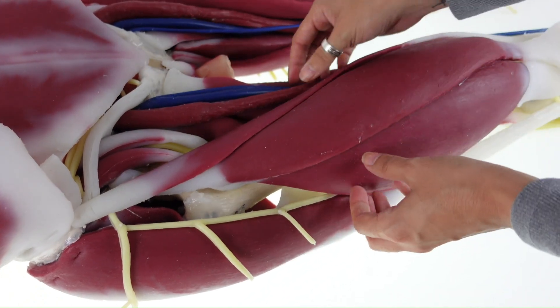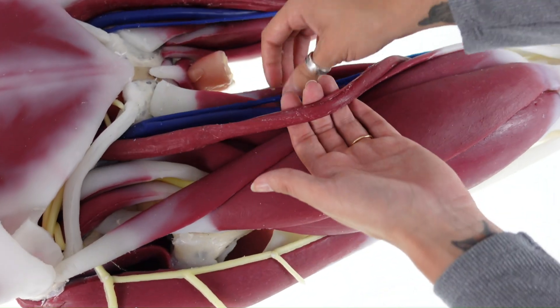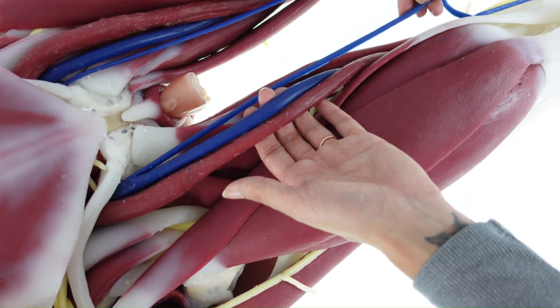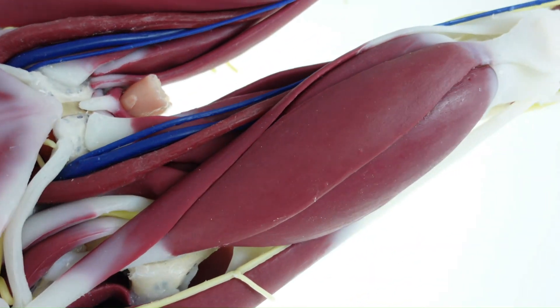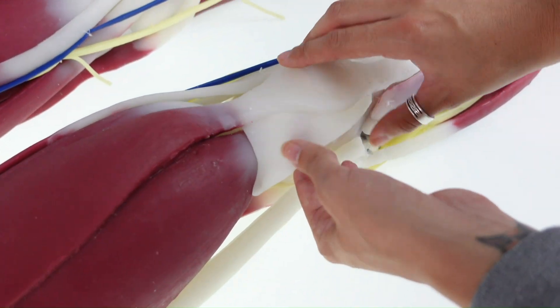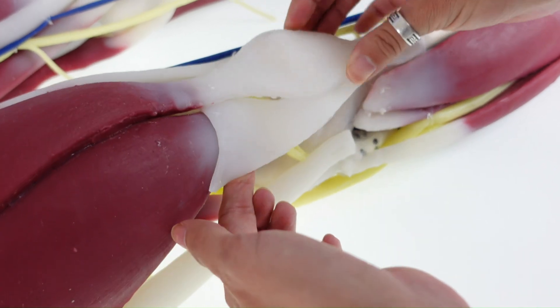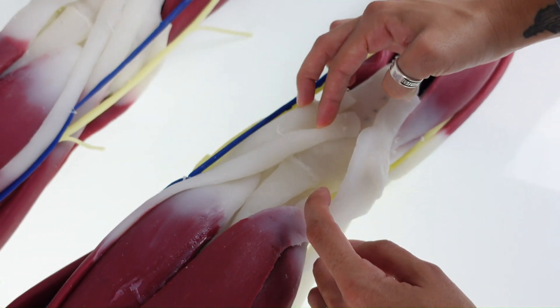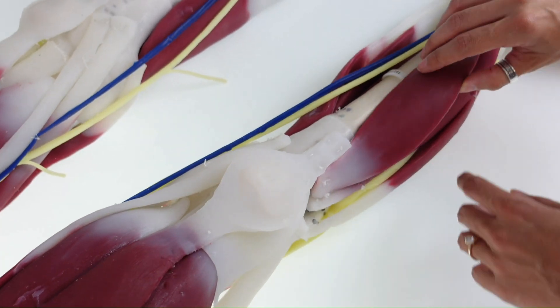Similar to the arm structures, the legs have all major veins, arteries, and nerves. Each muscle, tendon, and ligament can be moved to reveal the deeper structures down to the bone.